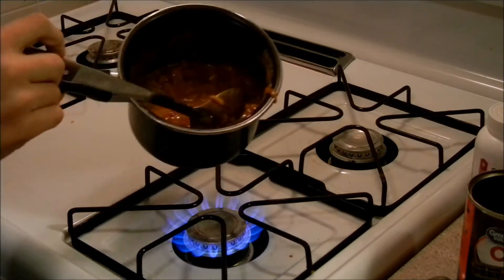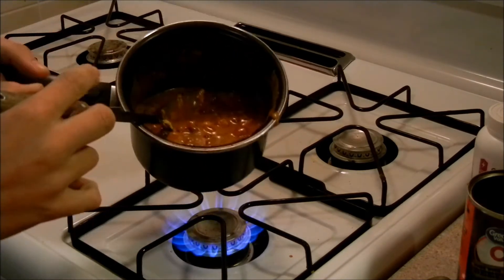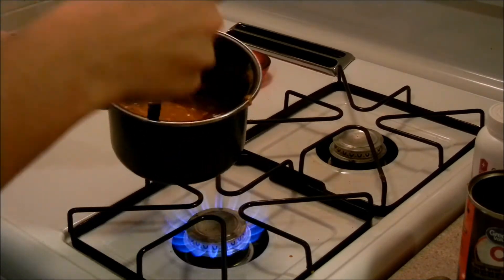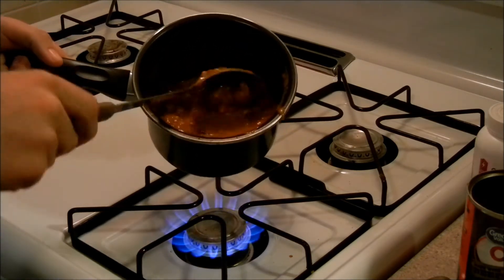Now it's looking a little lighter but it's creamier, it's beanier, it's way better — it's going to be a cheesy spectacular. You can also add some corn or whatever you want in it, but I don't prefer corn on my chili so we're not going to do that tonight.